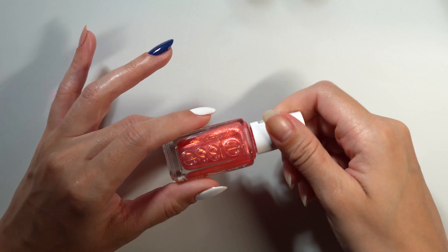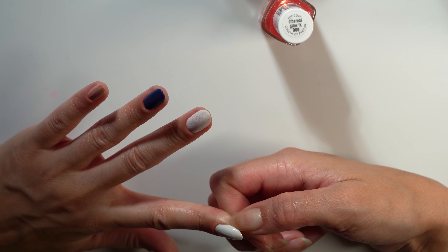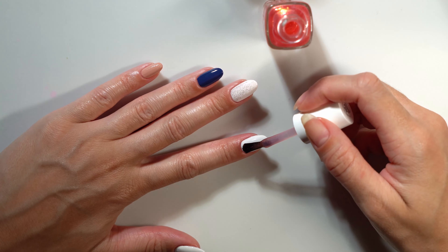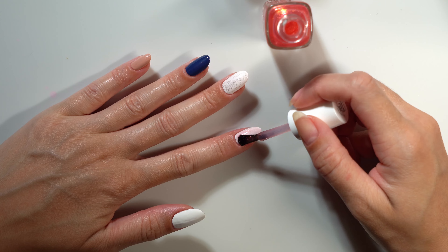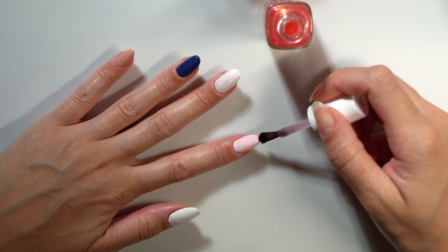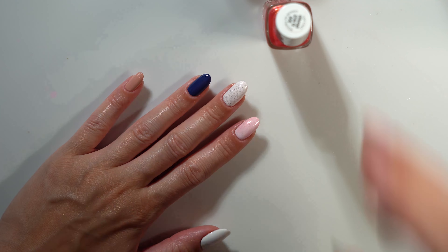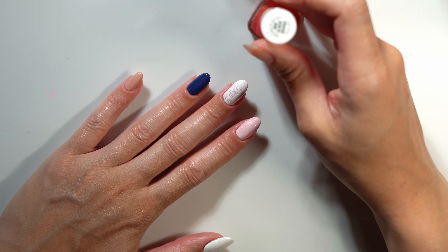Next up we have the topper Ethereal Glow. Just going to clean up around my finger — it's dry enough that I can just scrape it away with the underside of my finger. Ethereal Glow is described as a sheer fiery red multidimensional gold pearl. This one's really pretty and definitely gives more of a color tint as a topper compared to Faux Real. You can clearly see a more coral-type jelly finish.